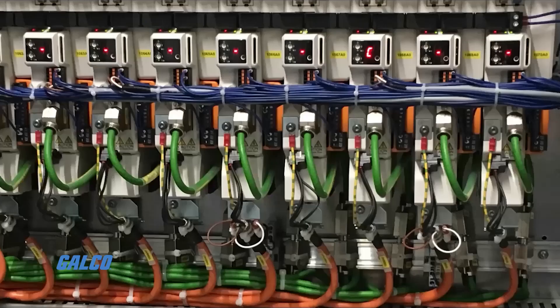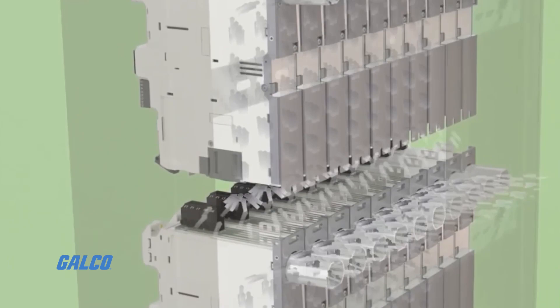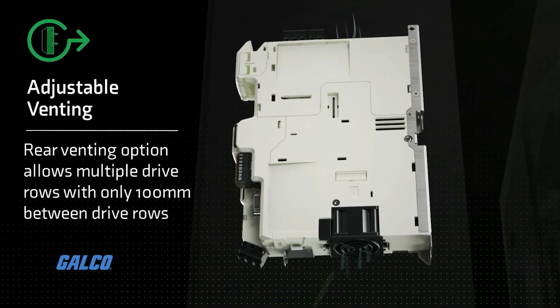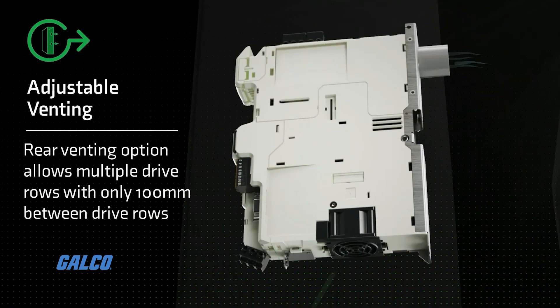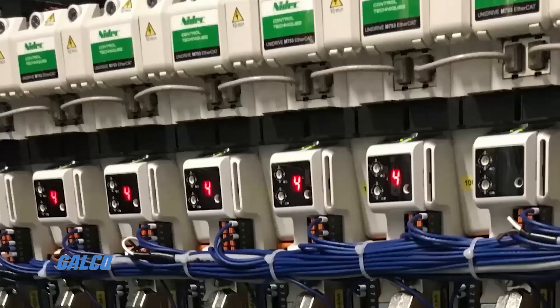Reduce cost and maximize floor space by building the most compact cabinets possible, thanks to UltraFlow technology. Each Digitax HD servo drive is equipped with an intelligently controlled fan and UltraFlow rear ventilation to expel heat directly outside the cabinet. This allows the Digitax HD to be installed in a cabinet just 200 millimeters deep.